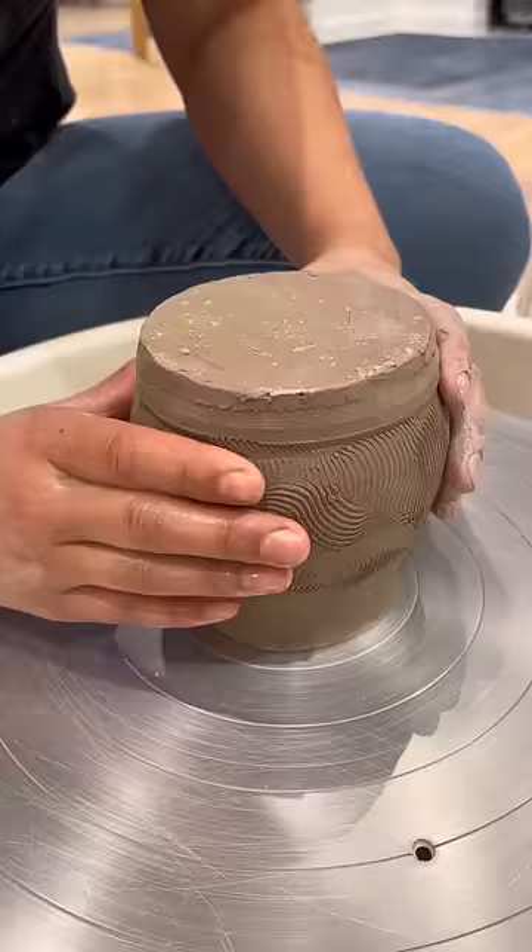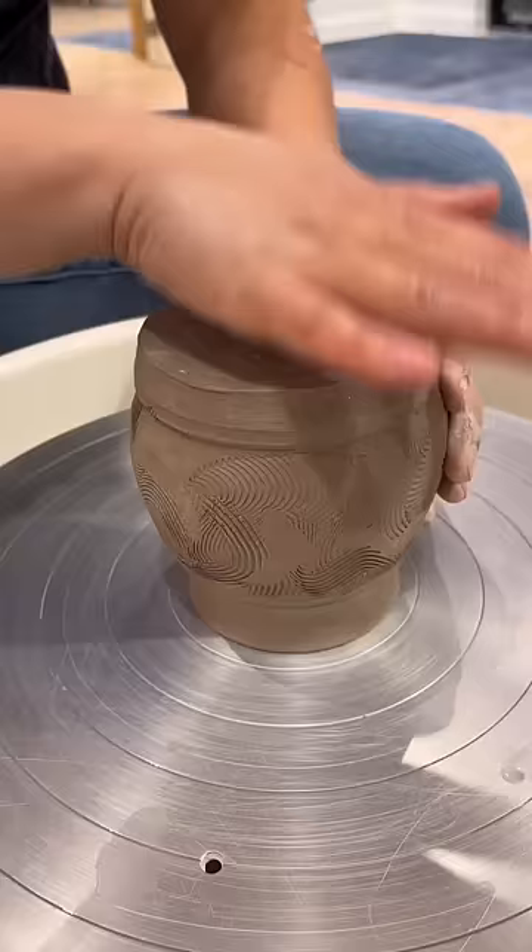Sarah, do you ever mess up? Do you ever trim through your pots? Of course I do, and this is one such time, so don't go getting too attached.